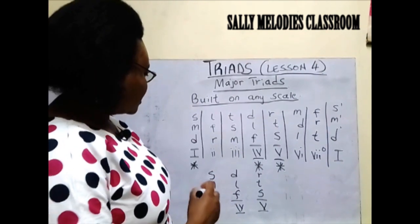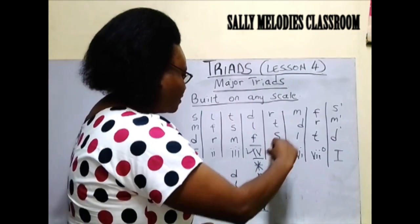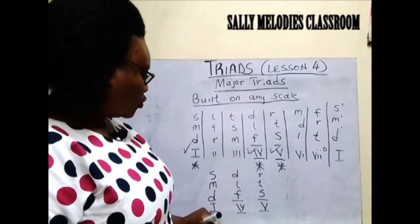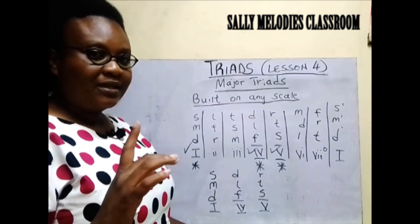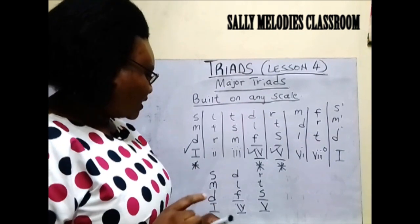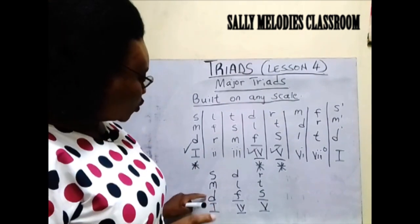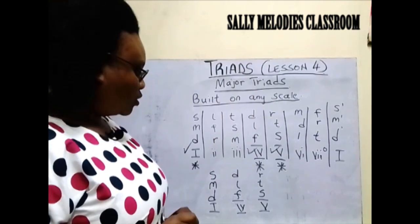The major triads are 1, 4, and 5. Members of Chord 1. It is always good to know and to master — let them stick into your mind — that members of Chord 1 are Do, Mi, So.